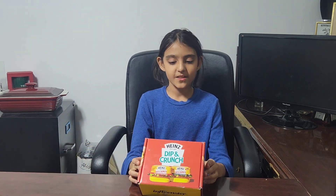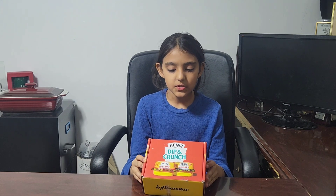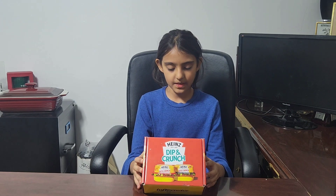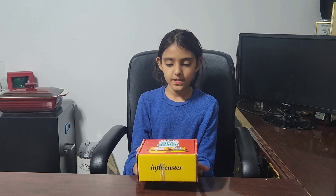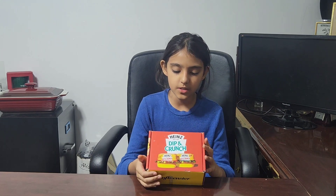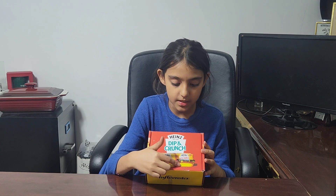Another day, another influencer wax box! Hello friends, welcome or welcome back to our channel. Today I am super duper excited to be unboxing the influencer wax box, but this time it's not makeup — it's food! This is the Hands Dip and Crunch, and it has beautiful packaging. There are two flavors: spicy sauce and potato crunchers, and secret sauce and potato crunchers.